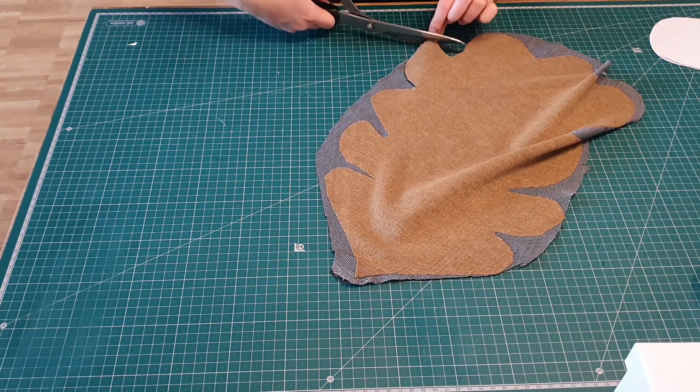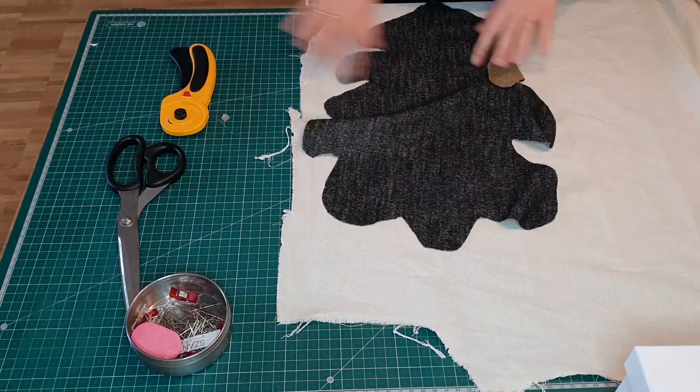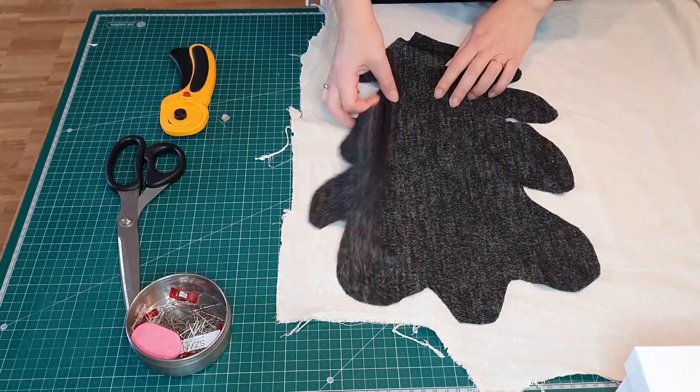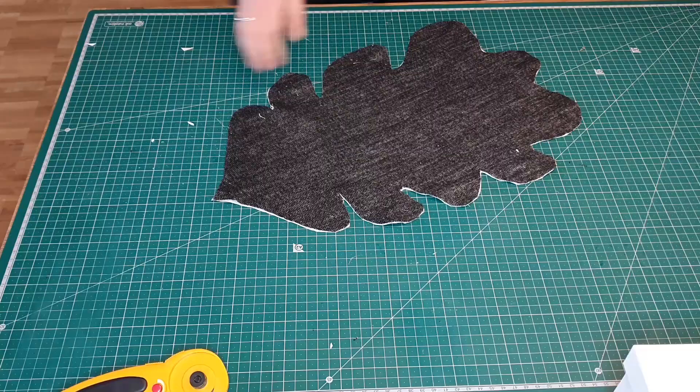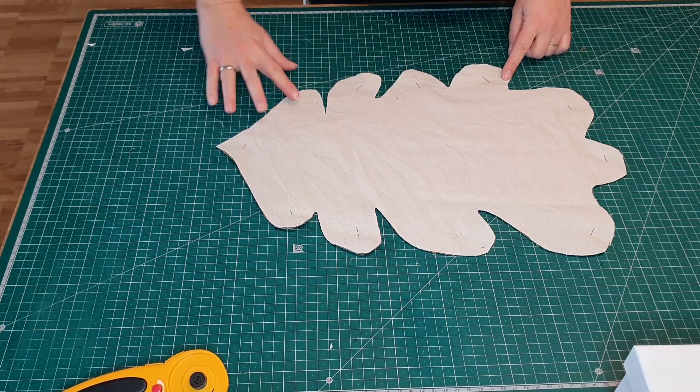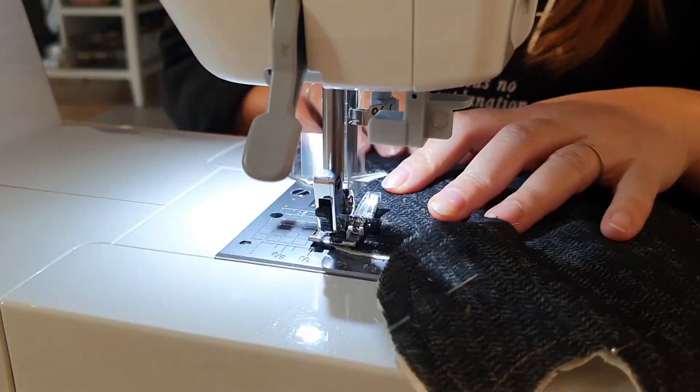Then I'm cutting out the outline. Of course I also need a second piece so I can sew both of them together. Also, don't forget to leave a little piece open so you can turn it inside out.